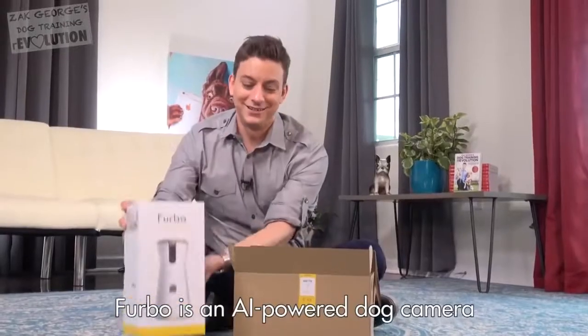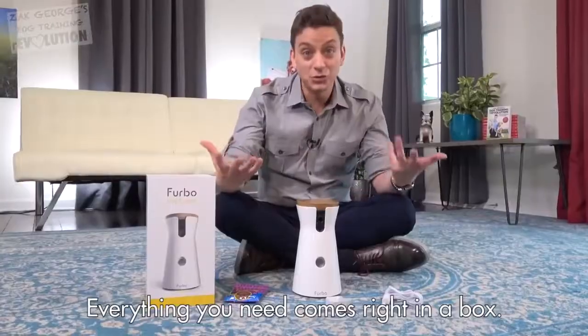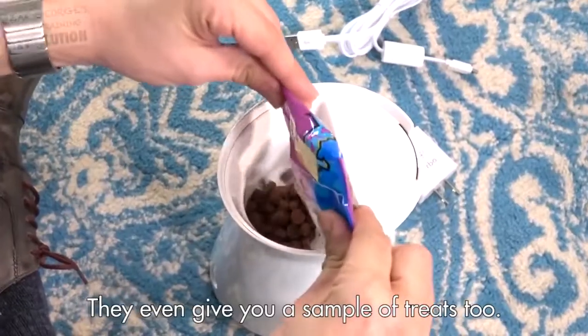Furbo is an AI-powered dog camera that lets you check in and see your dog anytime you want to. Everything you need comes right in the box — they even give you a sample of treats, too.